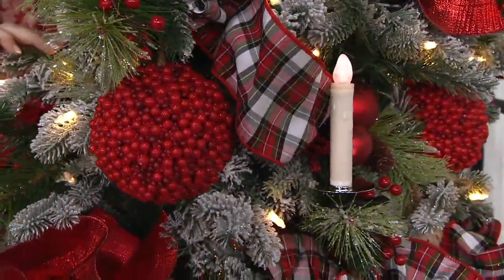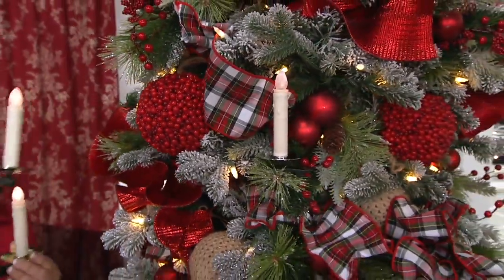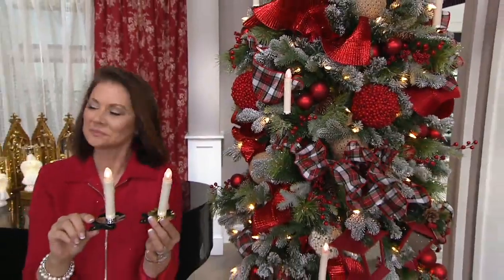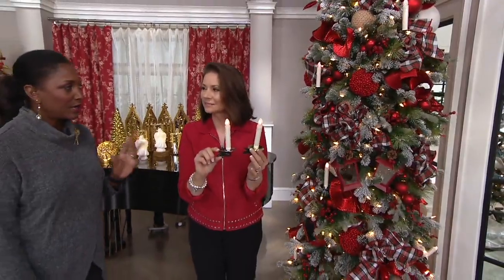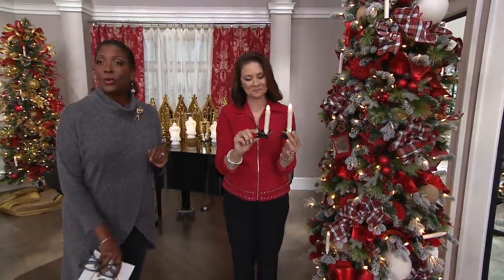The mini tree clips, a set of six, were featured earlier in our show, and they've been very popular — over 2,000 already spoken for. They're $36.48. They sold out in June when we started our Christmas in July early holiday, and now they're back.